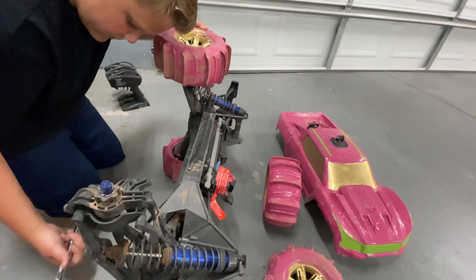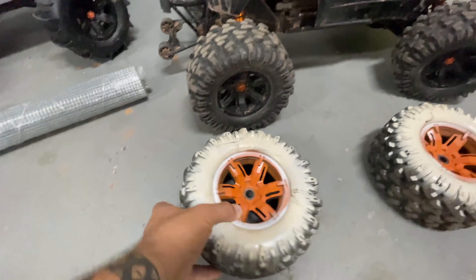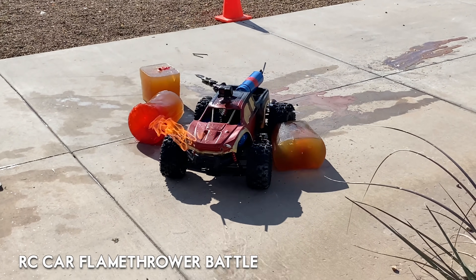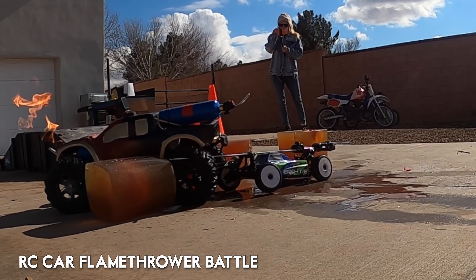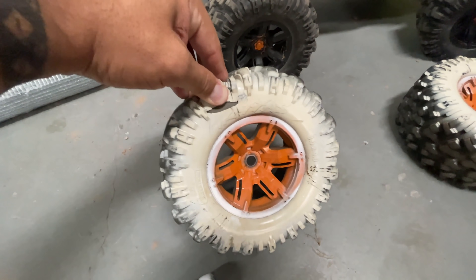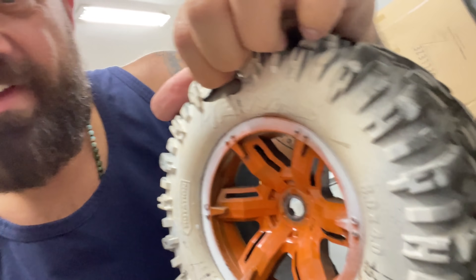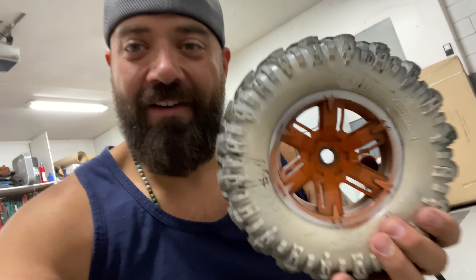All three of these trucks are Traxxas X-Maxes and they'll go 70 miles an hour. In previous videos, this one actually got slashed by a samurai sword, so some of these tires are actually ruined. But I don't wanna throw them away yet, so I'm gonna customize these. You can see right where the sword stabbed in there, so if I tried to drive this full speed, it might just rip apart. I'm gonna have to take this off the rim, customize it and see if we can keep it working.